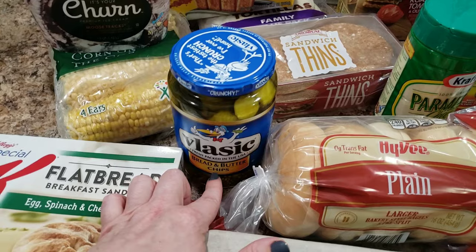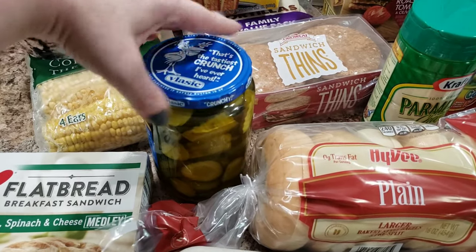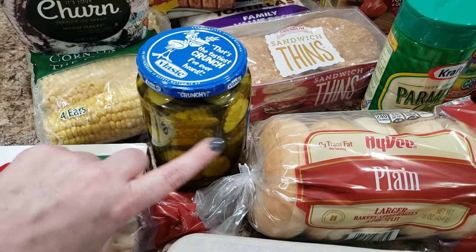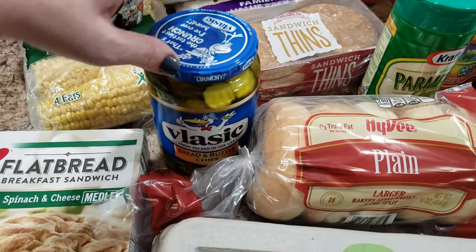I got some bread and butter pickle chips. I hadn't had them for a long time, but we went to a family reunion and somebody had made them and had them to share. I had some and now I want more, so I had to buy them. They're not homemade, but they're still going to be good.